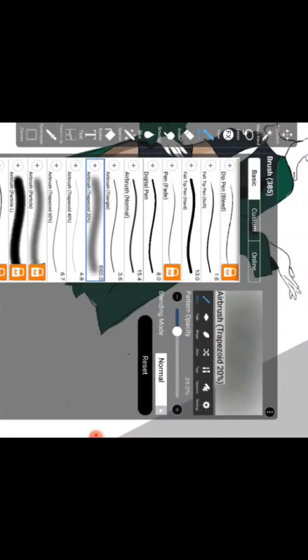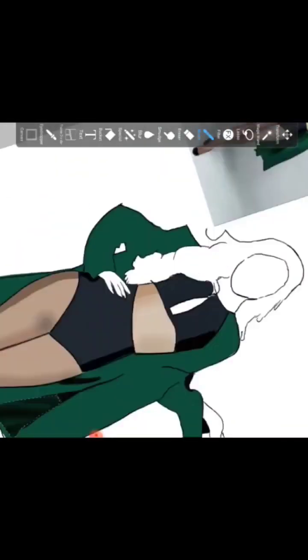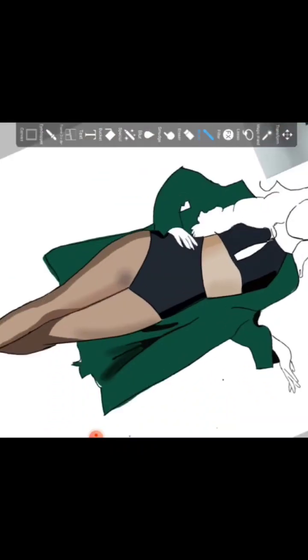The next step is the coat shadows. The shadows are basically a darker shade of green, very much on the darker side. Here I'm struggling a bit with the airbrush for the shadow because I tried it using the lasso tool so it wouldn't go all over the place — it's basically in a triangle shape and I want it to be as precise as possible.